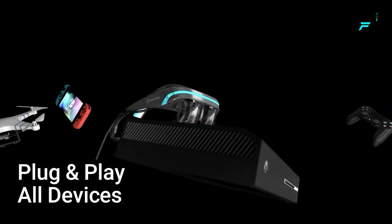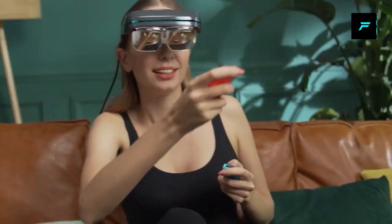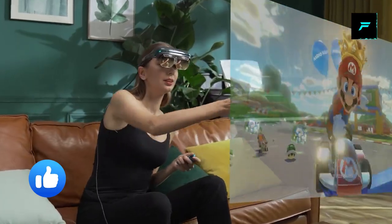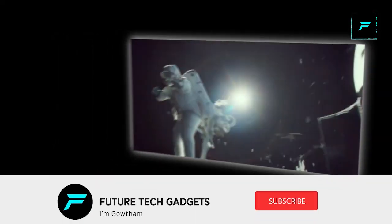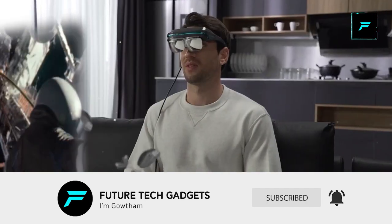You can use a headset with it. This has 4K resolution. You can use it in VR or AR mode. You can use a 90-degree field of view, and use the screen right in your eye for that immersive experience. You can use Facebook or Instagram with it.